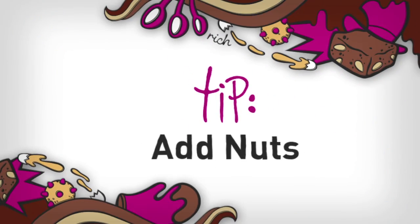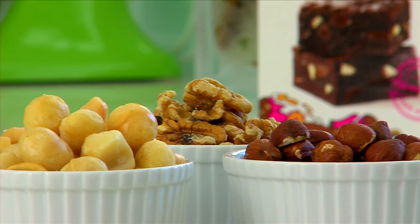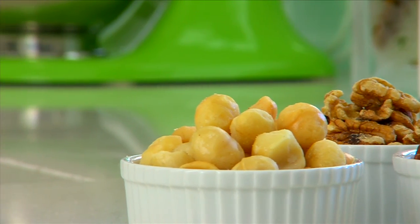Here are some tips to give a little texture and zing to your brownies. As long as you don't have a nut allergy, add hazelnuts, walnuts or macadamia nuts — a real Aussie favorite.